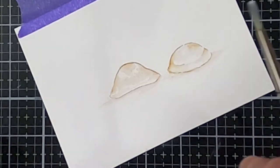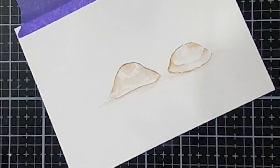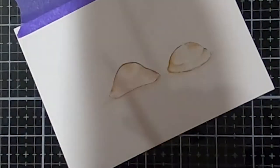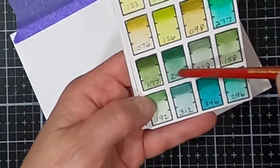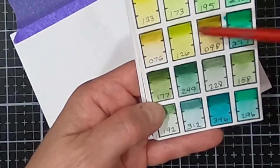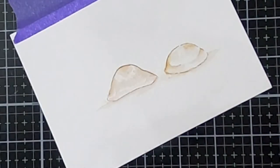I've created for myself a little cheat sheet with all my colors swatched out. I usually have it right at my fingertips — there it is. So I'm going to use 249, which is a dark green, and then bring in this olive 076. Actually, instead of the 249 I might do 177 because I kind of like that better.